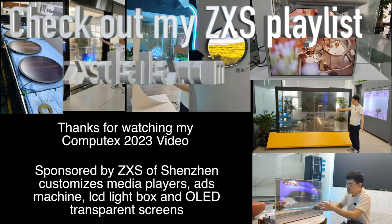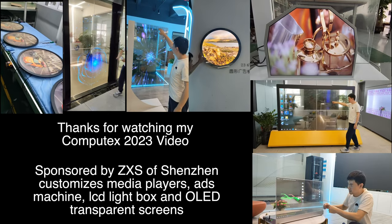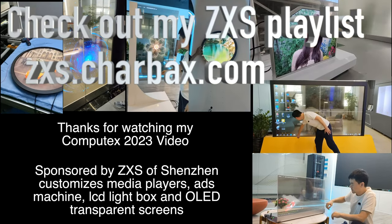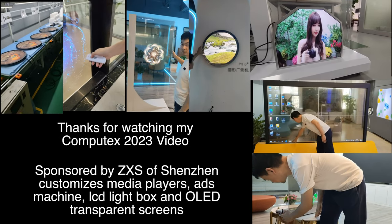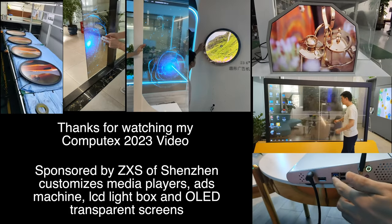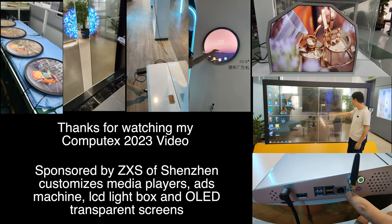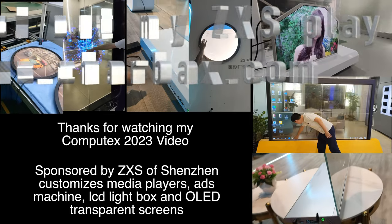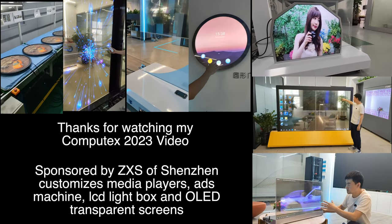Thanks very much to ZXS for being one of my sponsors here at Computex 2023. ZXS is based in Shenzhen, and I will be doing a video very soon with them featuring their transparent displays, OLED LCD lightbox and ad machines. I did a video with them nearly 10 years ago when they were doing tablets, and now they do these cool devices. Thanks a lot for watching — check them out.